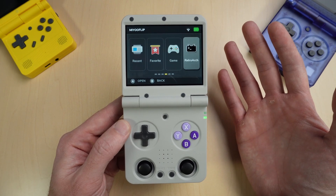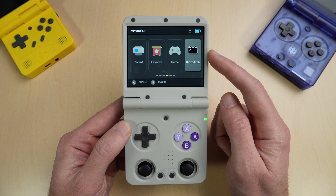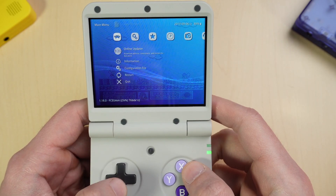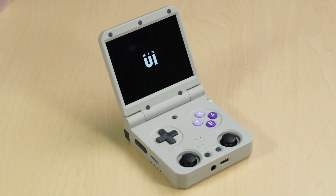If you saw my review video with the Flip last week, you may have been underwhelmed with the stock firmware, such as the RetroArch menus being in Chinese, for example. I did show you how to fix some of those issues, but people seemed interested in MinUI, so I thought I'd show you how to install it on the Flip today.